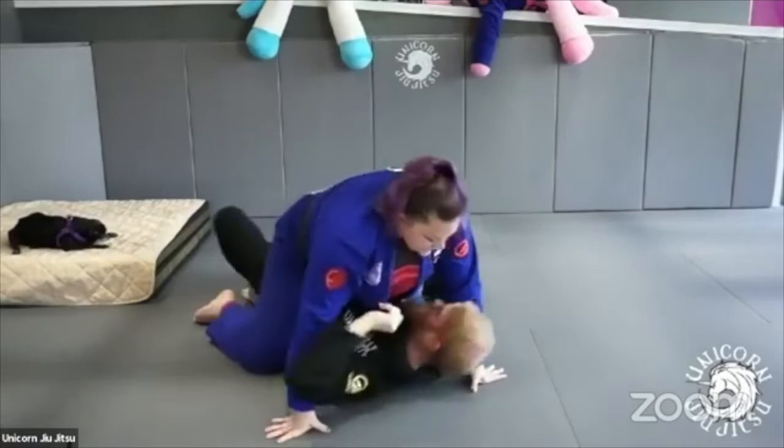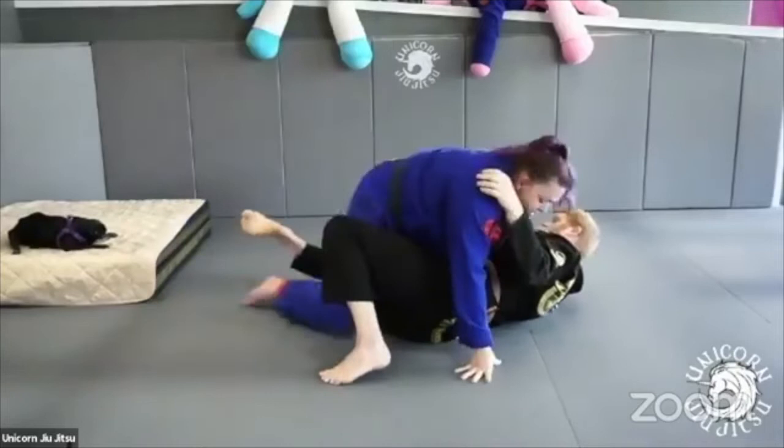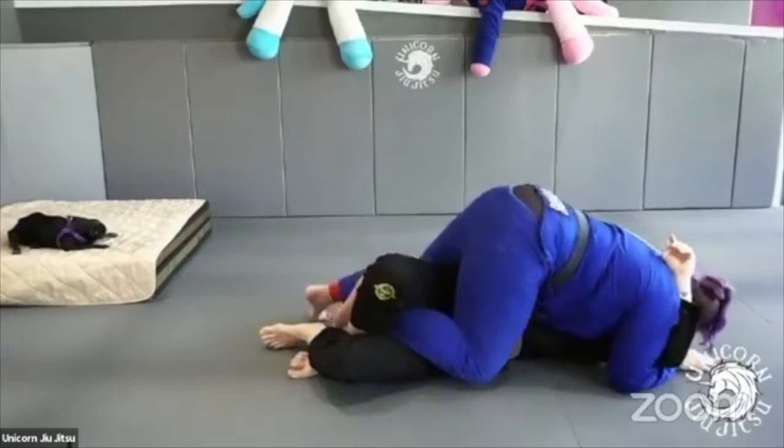We'll do this from a couple of angles. Again — half guard, I'm heavy. I may even walk this hip. Deep cross face. Underhook. Kind of walk my feet towards his butt to get that knee free. When I get the knee free, I drive it to the mat. Walk it up, right into mount.